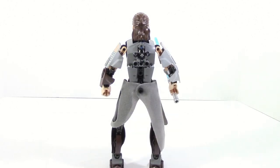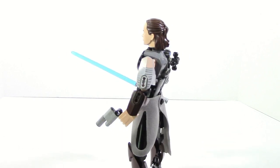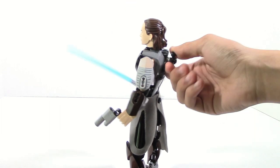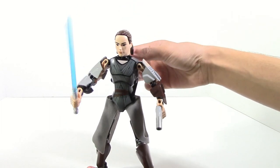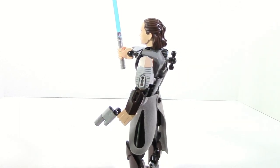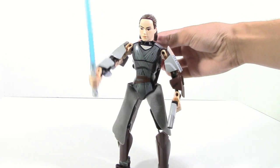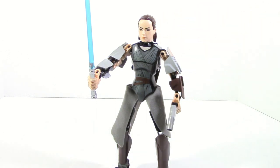Another thing you can see on the back is the gear function. The gear function, just like all the other gear functions, works very well. All you have to do is spin the gear and the arm moves up and down. It's very easy to turn, and because it has friction adders you can actually easily pose her arm. You can have it fully extended out and it will not fall down no matter how you position it, which is a very nice design.